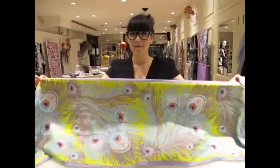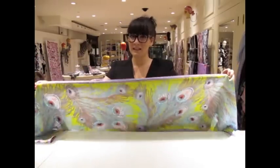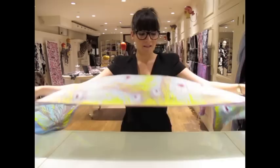Here we have one of my favorite scarfs — a long scarf from Liberty of London. My favorite way to wear this scarf is actually in the hair. So let me show you.